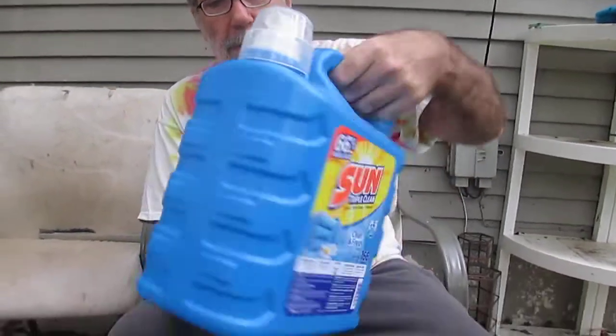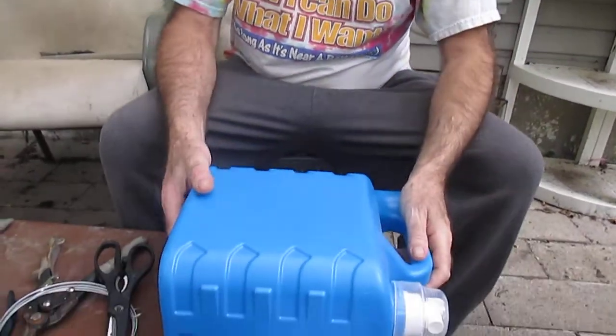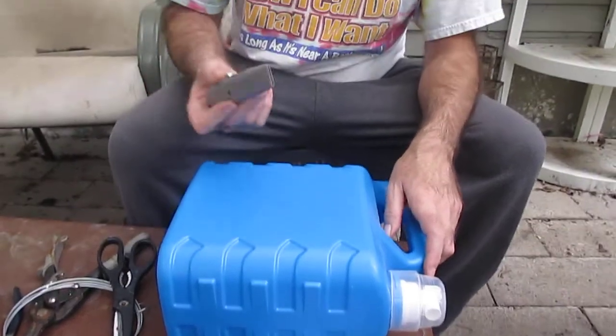All right, this is one of the best upcycles I've done and it's very simple. You need one of these large things right here — for anybody that still changes their own oil. All you do is cut a band here. All you need is one of these.